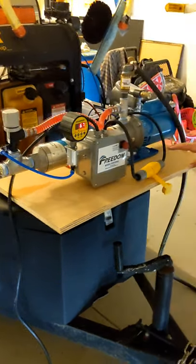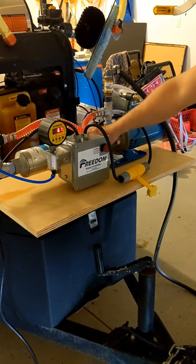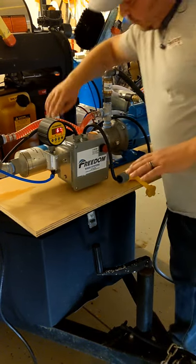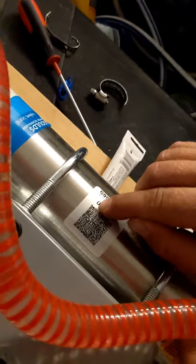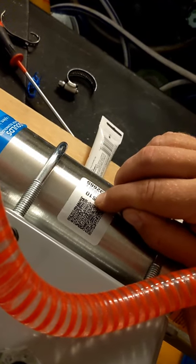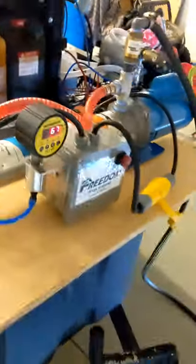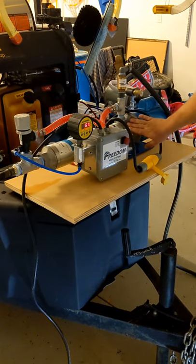So what we've got here guys is a one horsepower Gould's five gallon a minute booster pump. We can read the letters on here just to show you guys real quick. When you're looking at a booster pump, you've got a 5GBS10. What that means is five gallons a minute Gould's booster stainless. It's got a stainless diffuser tube and it's got a stainless intake on it as well.